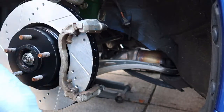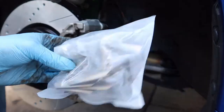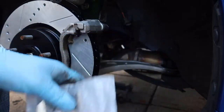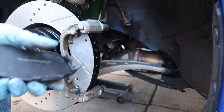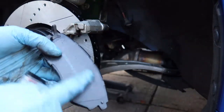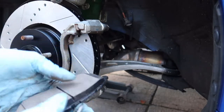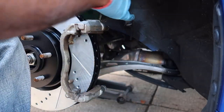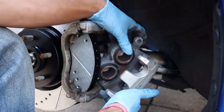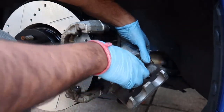Calipers on, caliper bracket back on. Take a look at your shims - my kit came with brand new shims but mine are in good shape, not warped or rusted, so I'm keeping them. If you want you can swap to the new ones. Get your new brake pads - it comes with grease. It's very important you put the grease only on the back of the pads, for noise reduction. Then compress the caliper pistons using the old brake pad and a c-clamp.